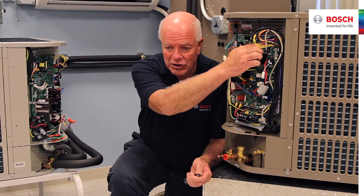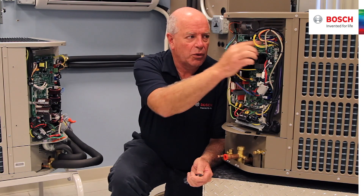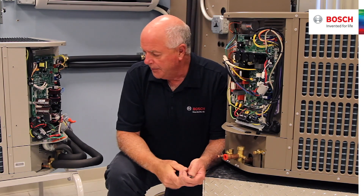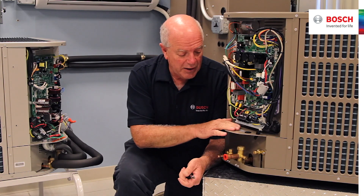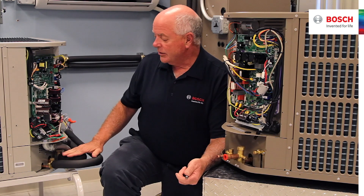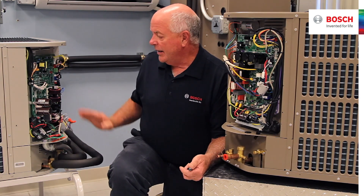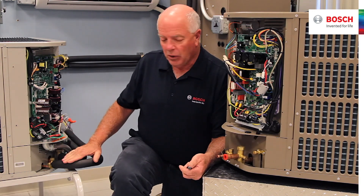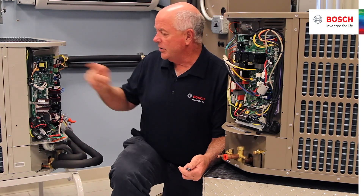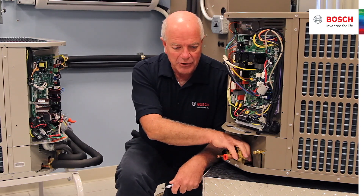There are two black buttons on our board: a check button and a force button. The check button, the one on the left, is how you scroll through 25 parameters. This one has four thermistors and a pressure transducer involved. The IDS2 actually has six thermistors and a pressure transducer. The IDS2 can do subcooling and superheat directly from the board display itself, whereas the IDS1 requires strap-on thermometers attached to it.